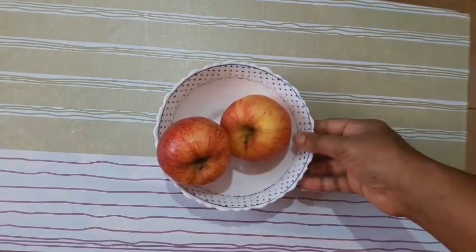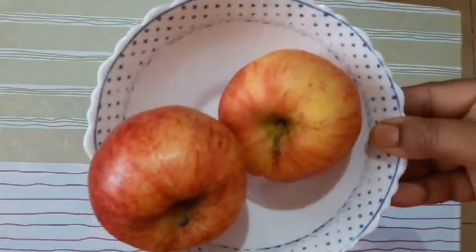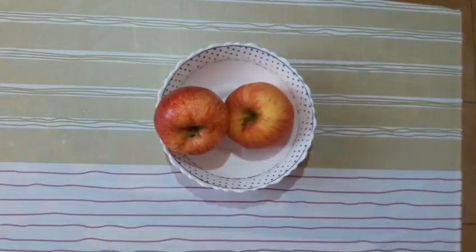Hello friends! I am going to make two apples. I am going to make a sweet recipe for this.